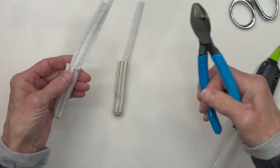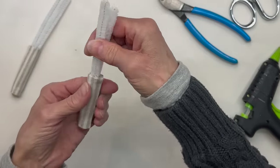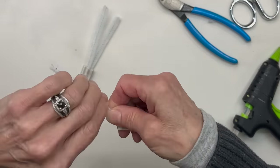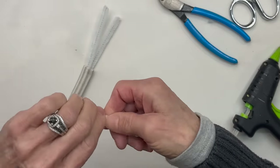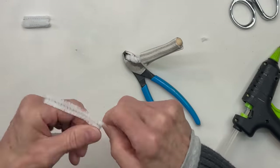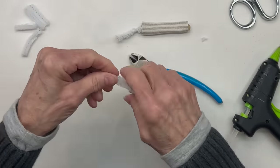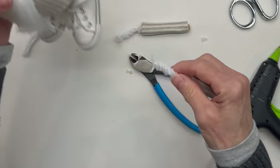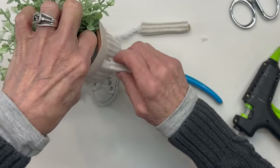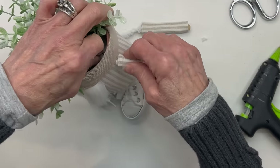I decided that another pipe cleaner needed to be added, just to give it a little bit more stability. I'm going to go ahead and twist the two together to make them strong. Twist it as tight as you can, and then we're going to cut it off about 2 inches above the arm. Then we're going to go ahead and run it up into the hole where the flower pot is. Pull it all the way through and then pull it up as tight as you can. We're going to put some glue on this and then hold it in place until the glue dries.